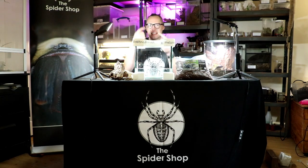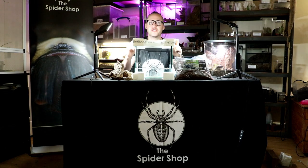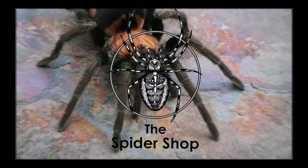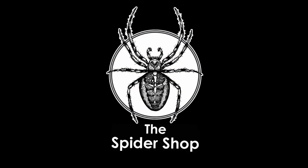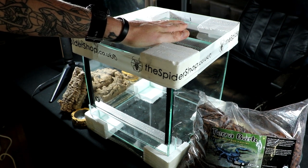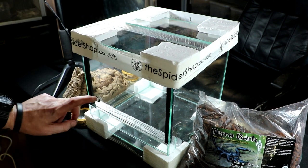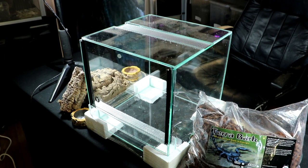Hi, Garth from Arachna Tube here. Together we're going to set up this lovely glass tank for an Asian forest scorpion. This glass tank is the 25x25x25 cm cube glass tank made by the Spidershop UK. I've got everything on the table that we're going to need today to house an Asian forest scorpion.